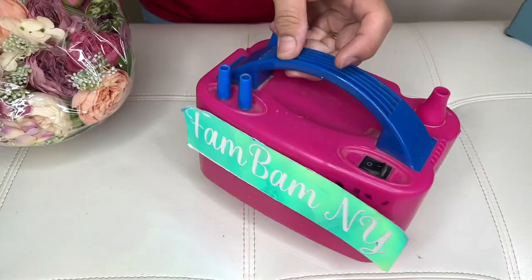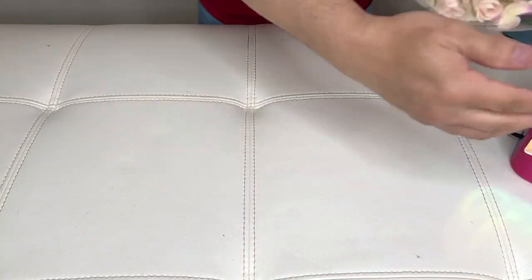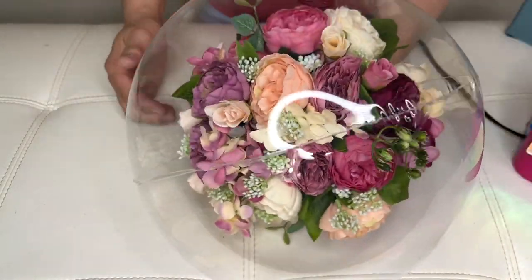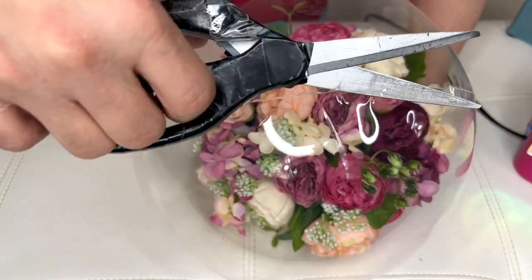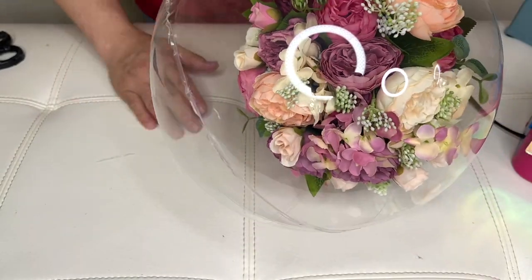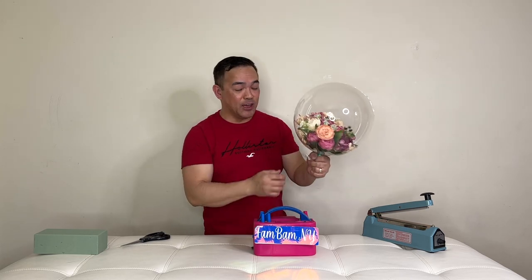So it looks like I got it all sealed. Time to see if it worked — just add some air and you can check if any air comes out. It looks like it's sealed. Don't worry about the excess material here, you can always cut the edges, and later it will stretch anyway so that will be gone. Looks like nothing — we're good. Just check to make sure no air is coming out. Looks good.